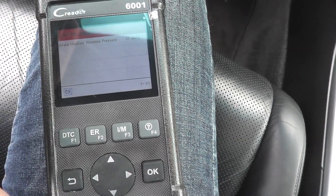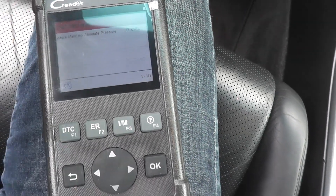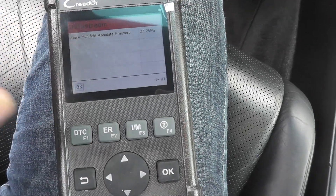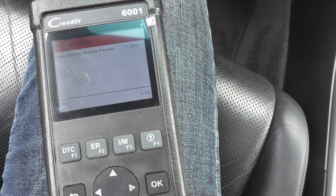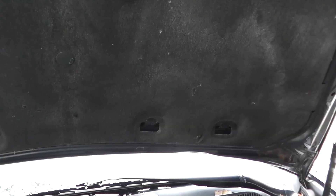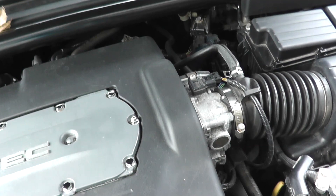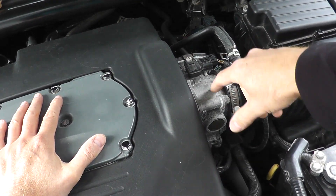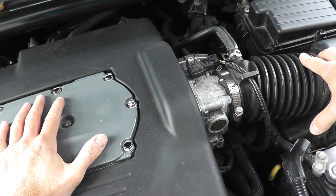Now let's say you're in a bind — it's Sunday night, all the stores are closed, and you don't have a scan tool. How can you test the sensor without one? It's a little more involved, but I'll show you how. Fortunately, the MAP sensor is very easy to get to. Here's the engine, this is the throttle body, and right here is where the sensor is located.